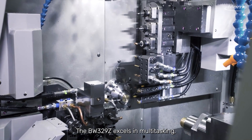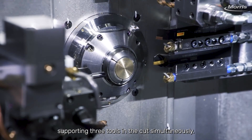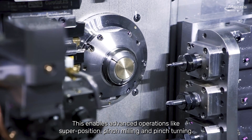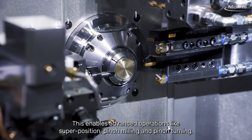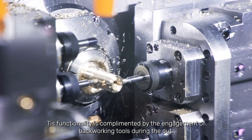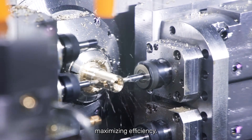The BW329Z excels in multitasking, supporting three tools in the cut simultaneously. This enables advanced operations like superposition, pinch milling, and pinch turning. This functionality is complemented by the engagement of backworking tools during the cut, maximizing efficiency.